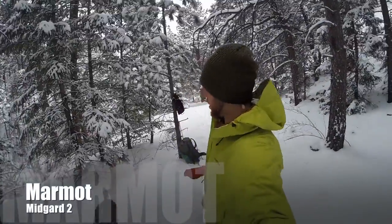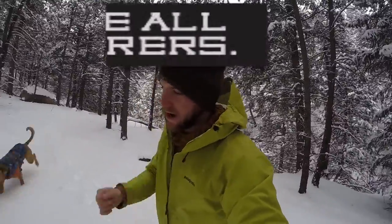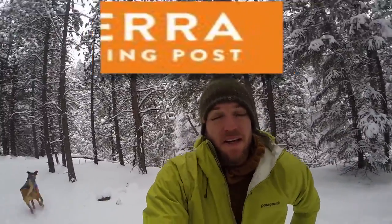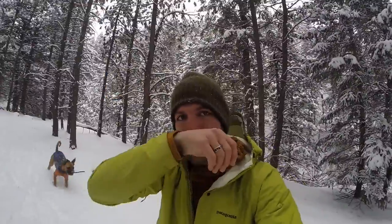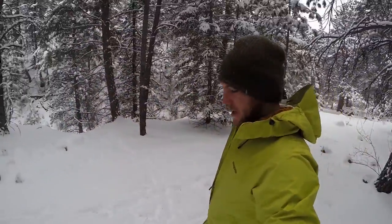Hey everyone, Andy here. We're out doing a little hike in the snow and we're going to be setting up a four-season tent from Sierra Trading Post to try out and review, see if it's a good tent. Thank you Sierra Trading Post, thank you Chris. Definitely be sure to check out their website for great discounts.